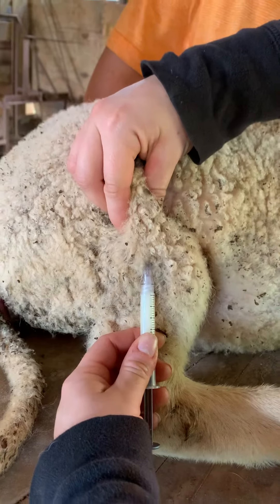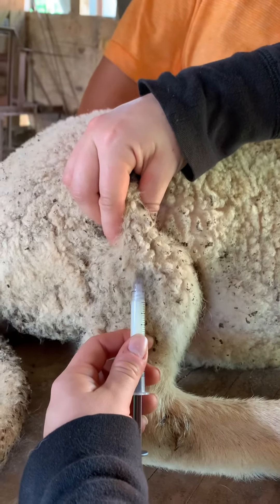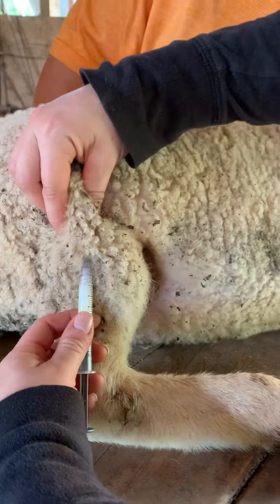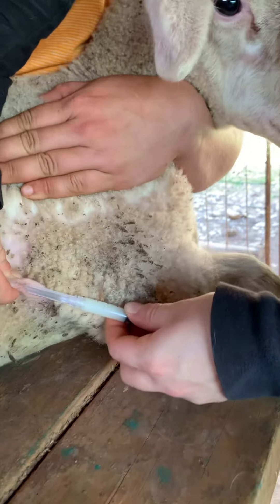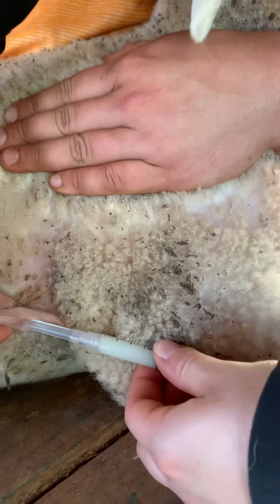If their leg is tight or stretched out or they're standing up, you might have less loose skin to go under. Another area that's pretty common — it's a little harder to see what you're doing, but there's not so much wool — is their armpit. There's no wool there. You can pull that up and you can go in. There's less area to go in, but it still works good.